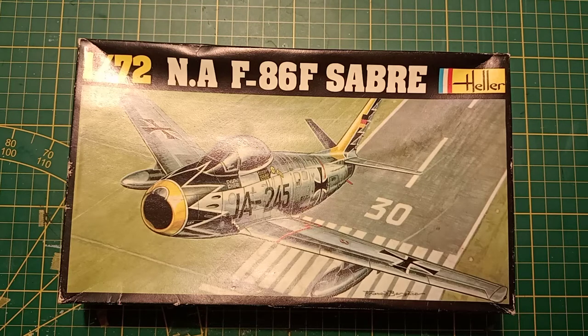This model kit is composed of 58 parts in four sprues in light gray color. This plane had a length of 159 mm and a span of 157 mm. To paint this kit, you can use black, light gray, green metal, gun and aluminum, and some yellow for both versions for details.